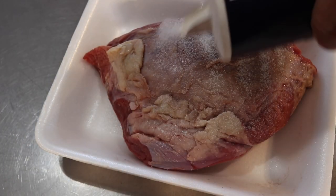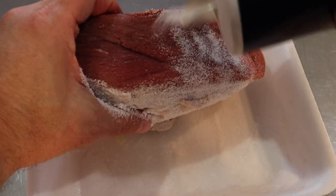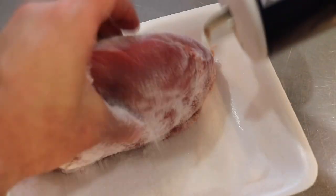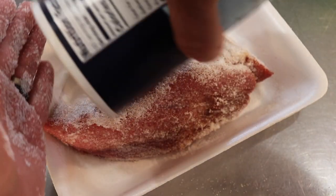We're going to salt this real good, very liberally. And we're going to let it sit in the salt for an hour. Make sure you get all sides.